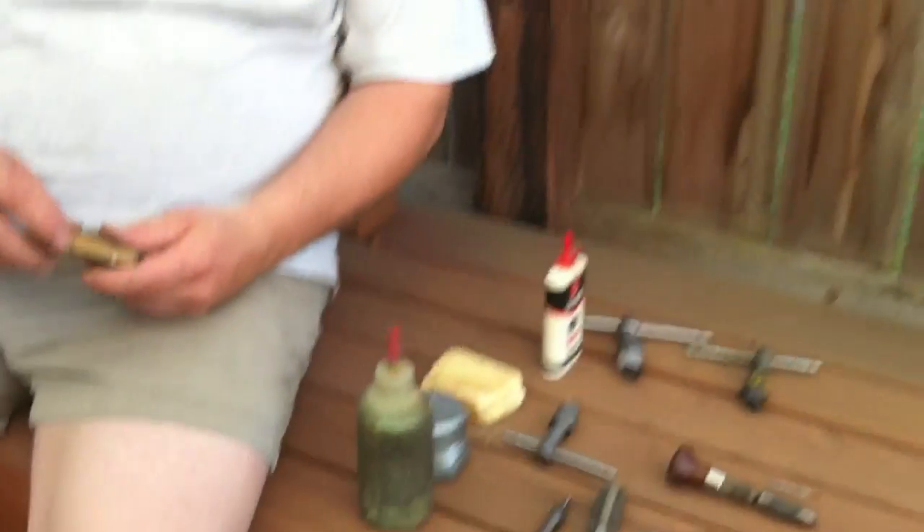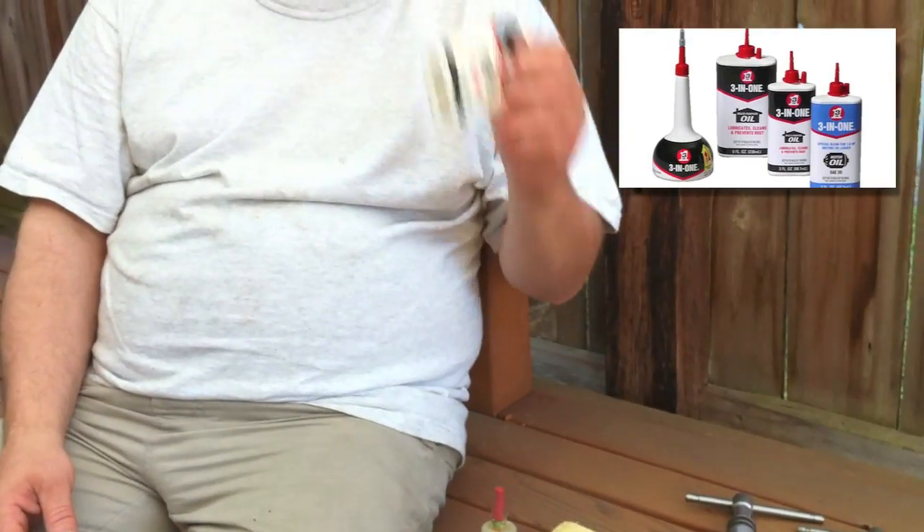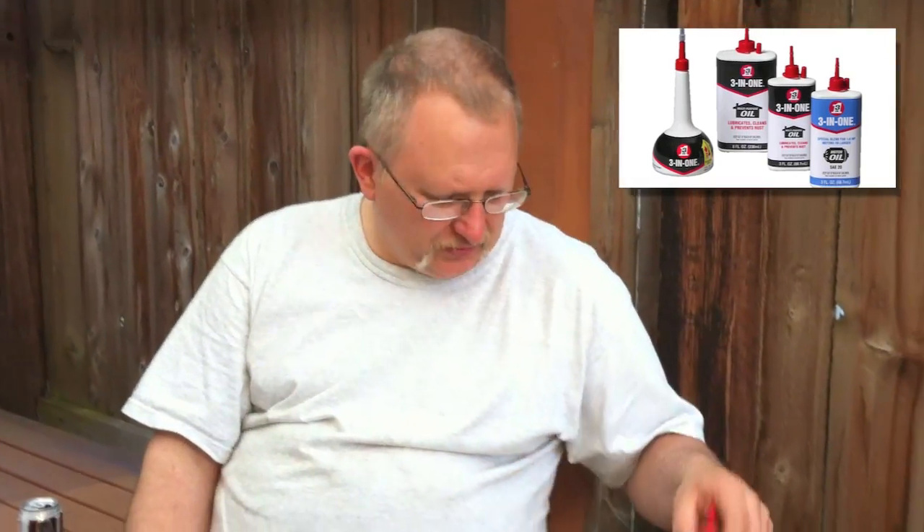That works good for most things. There are a lot of fancy tapping liquids out there, and I find that 10-weight oil works just as well as all of the fancy, expensive tapping fluids that I've used.